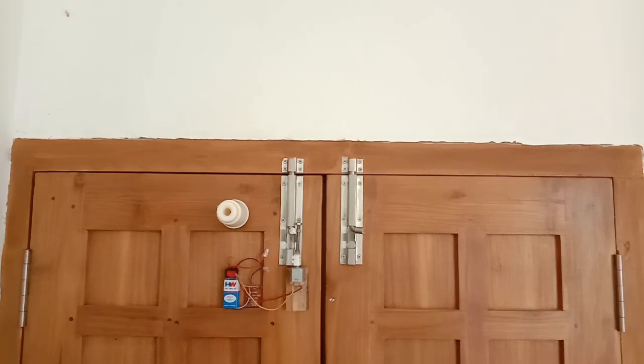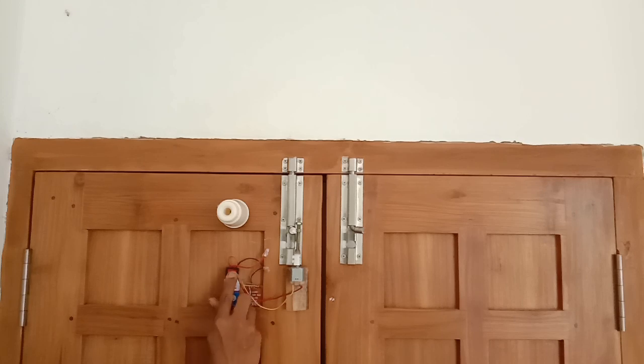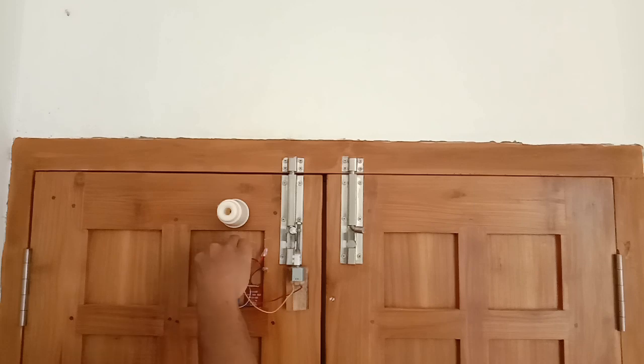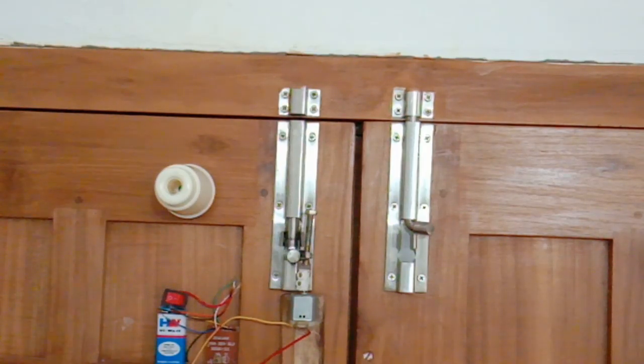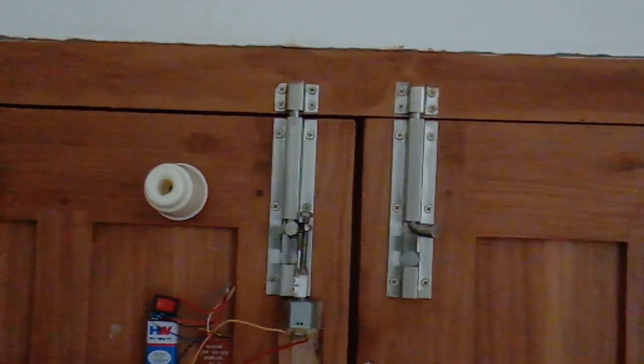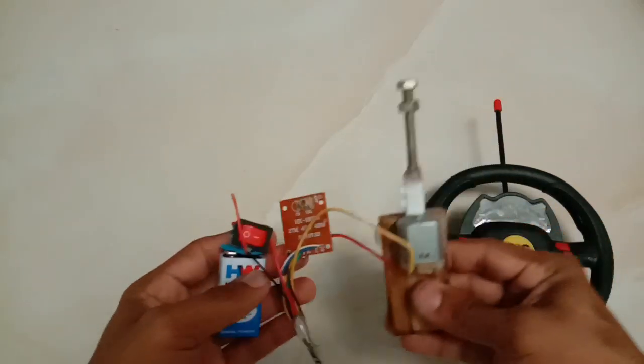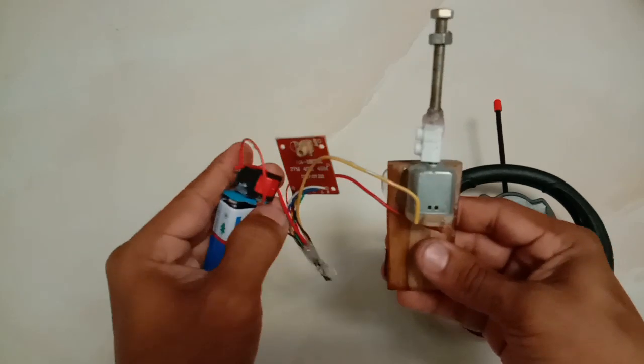Now we have to test the remote control. Now, we have to check the door and open the door. Let's open the door. Now we are closing the door. I will show you how the function is. Now we are working on the door. The door is working. We are working on the left. You can check if it rotates with the remote.